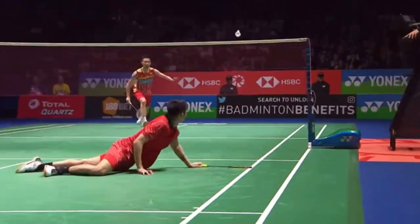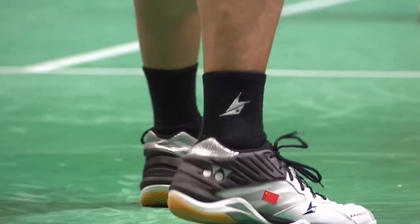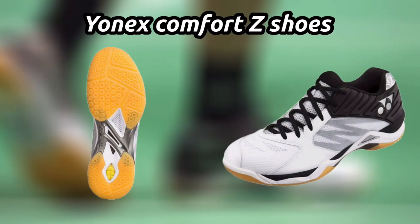We will move towards the next equipment, which is shoes. Lin Dan has changed many shoes in his career, but the last time we saw Lin Dan playing was on the Yonex Comfort Z shoes.